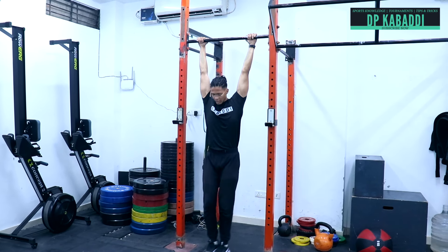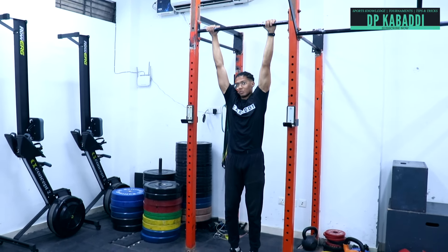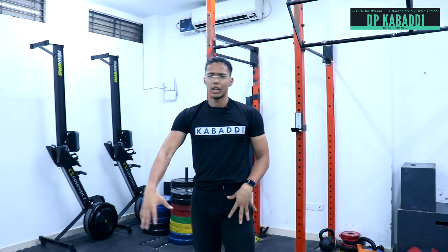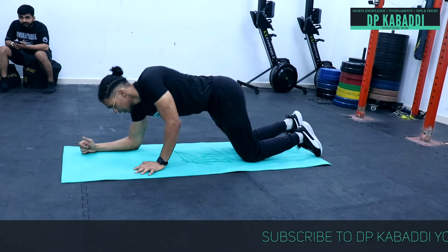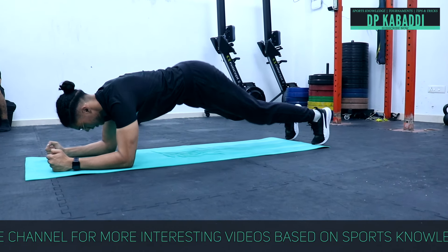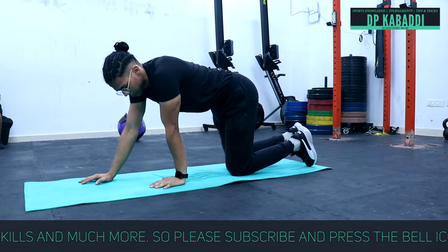This whole circuit works your core. It is important to engage your core throughout. The next exercise is the plank. Take a yoga mat, get into position, keep the body flat and shoulders stable — do not let the hips go up. Hold the plank for a minimum of 1 minute.